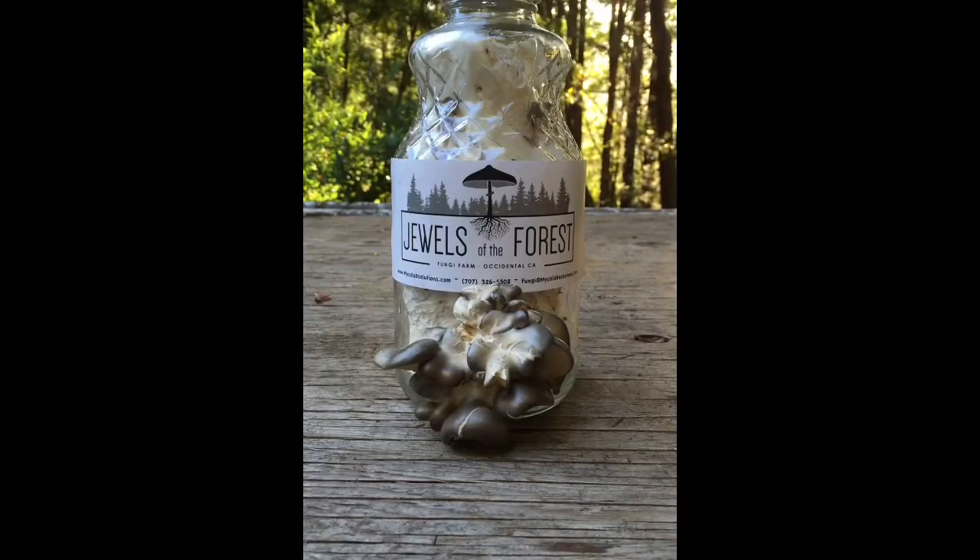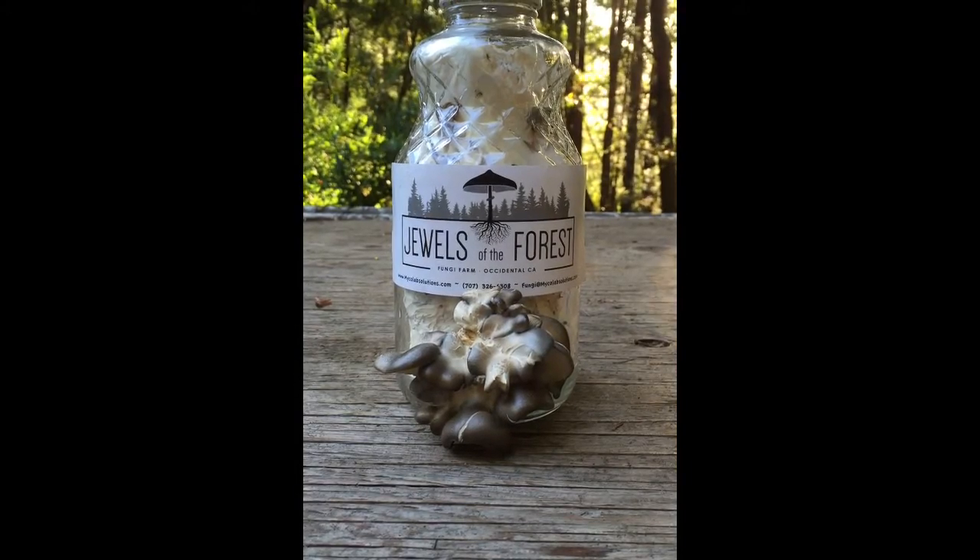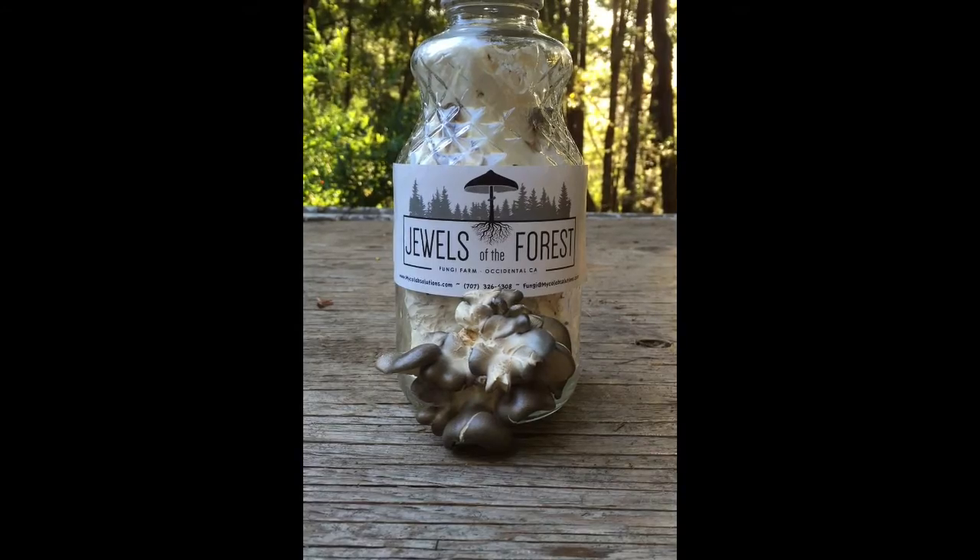This is Michael Lab Solutions and this is one of our bottle mushroom kits, where you can enjoy fresh oyster mushrooms to cook in any meal at home.